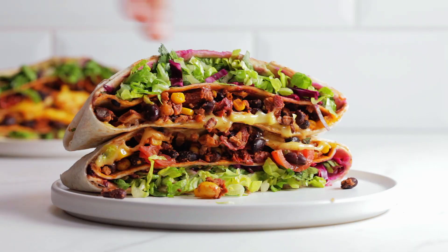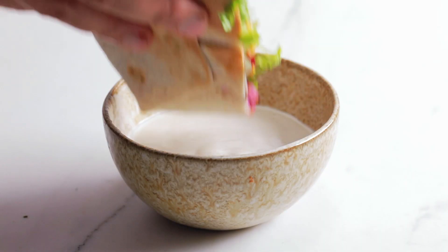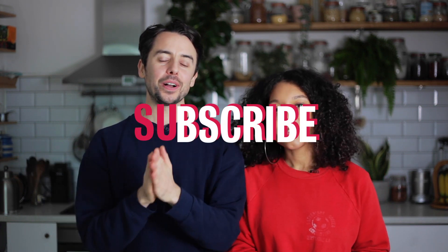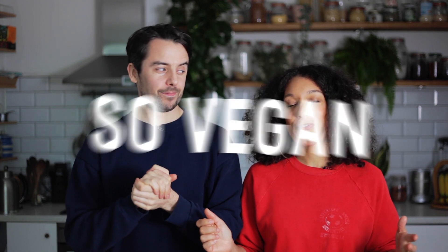It's almost too good to eat — I just want to look at it, it's gorgeous. Thanks so much for watching, and hope you enjoyed the recipe. Remember to hit that like button, and don't forget to subscribe — we've got tons of recipes coming up and some awesome vlogs as well. We love hearing from you guys, so comment with any questions or constructive criticism. We'll see you next time!